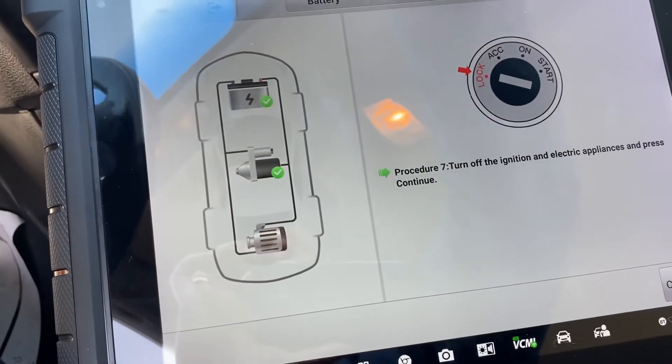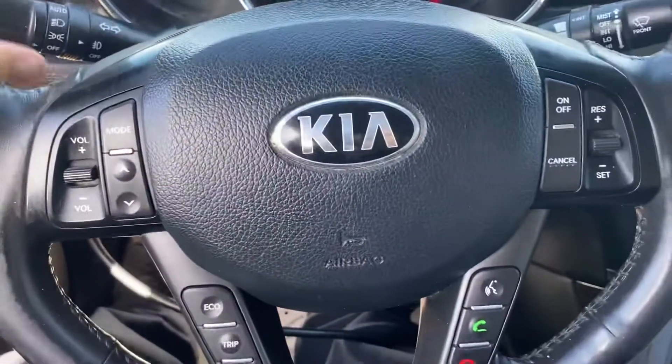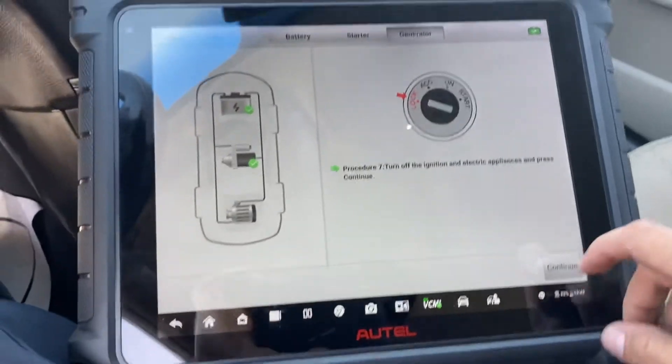We're going to turn off everything — legs, emergency lights too — and then continue.